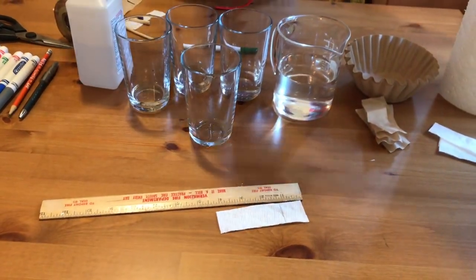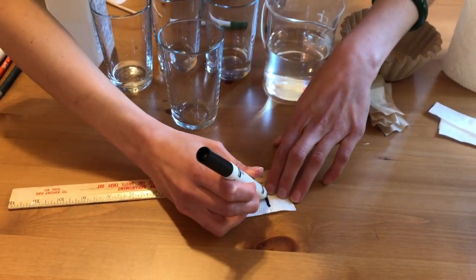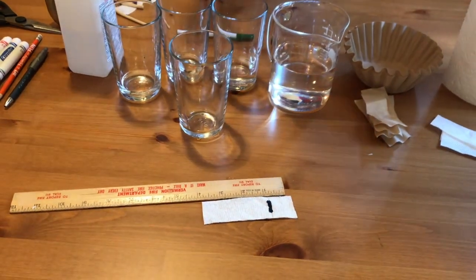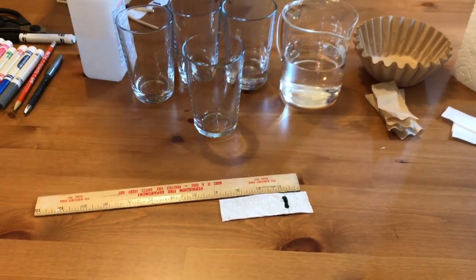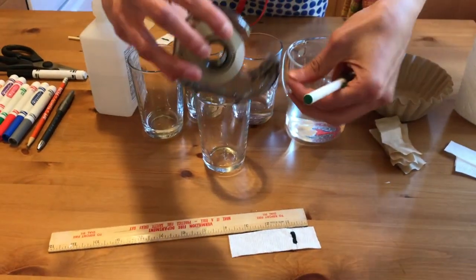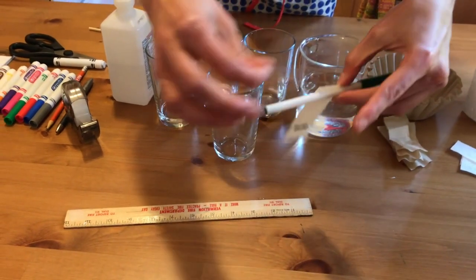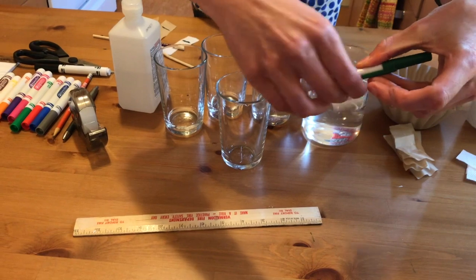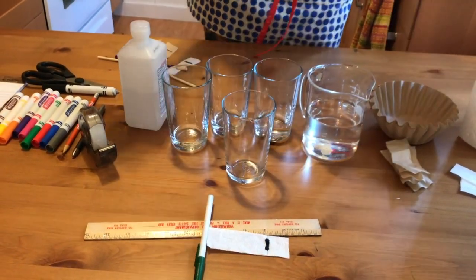Now we're going to put our black marker at the start of our obstacle course. I'm going to draw a line over the pencil starting line, but I'm not going to touch the edges of the paper. Then I'll take a piece of scotch tape and an extra pen and tape my obstacle course to the pen. When you're ready, it should look something like this.